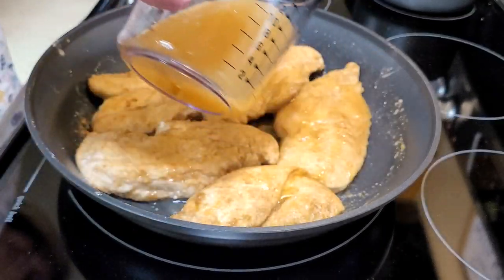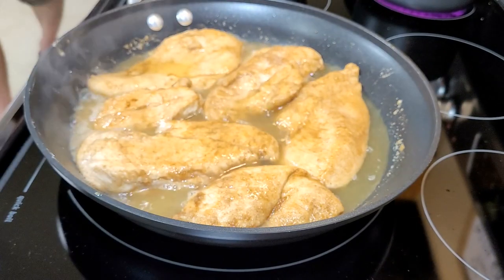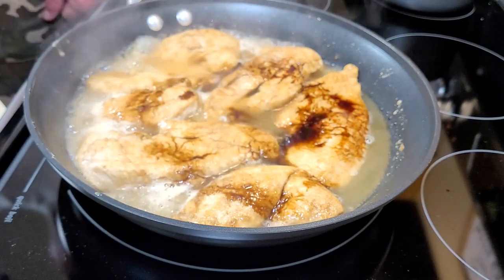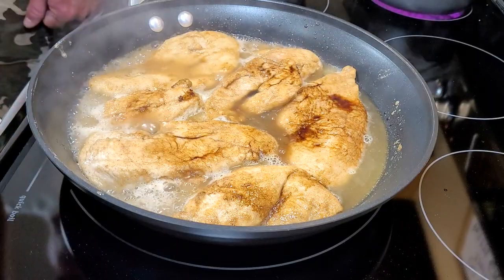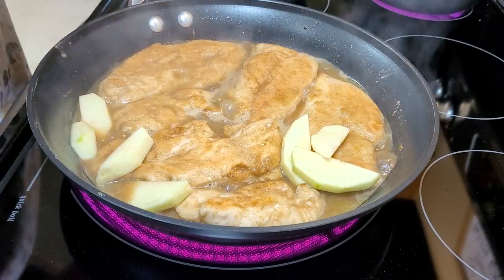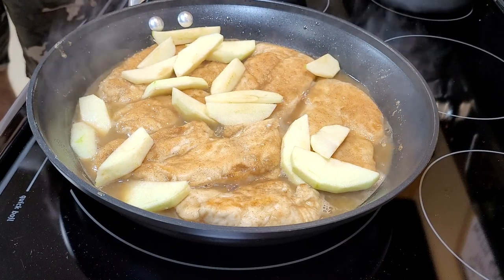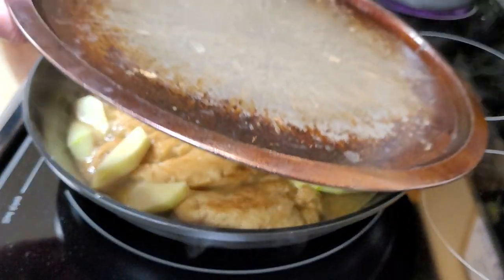Once you get it browned up pretty good, you're going to add in three-fourths cup of apple cider and then a tablespoon of balsamic vinegar. My husband came in a couple of times to check out this dish — he's not a real fruit lover and likes things plain and simple. I put the apple slices in on top, then cover it and let it cook down on low heat.